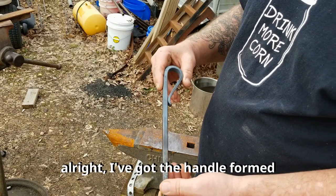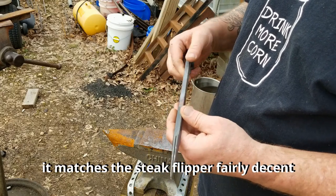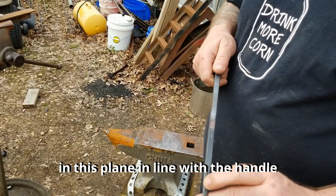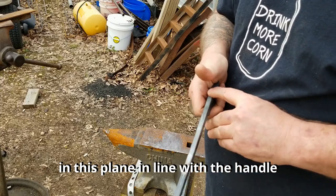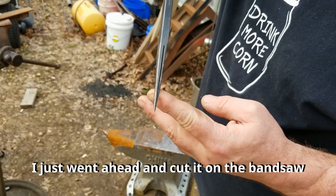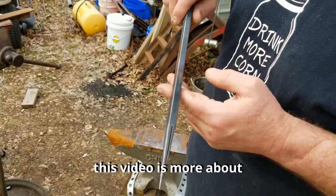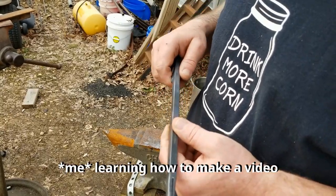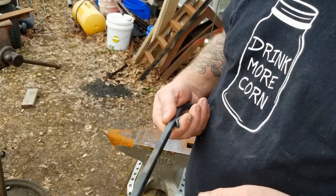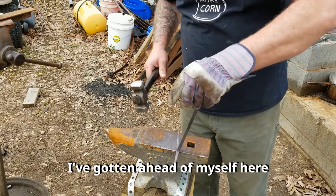Got the handle formed — it's kind of comfortable. It matches the stake flipper fairly decent. I went ahead and kept this in line with the handle, then cut it on the bandsaw just to save some time. This video is more about learning how to make a video than it is actually how to do this, although this is part of it.